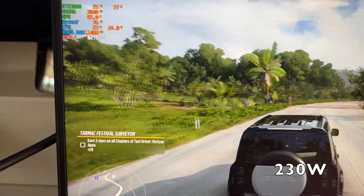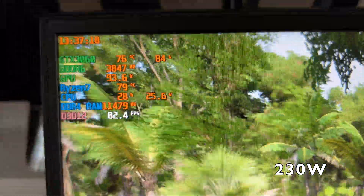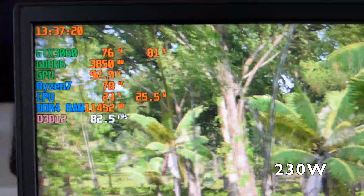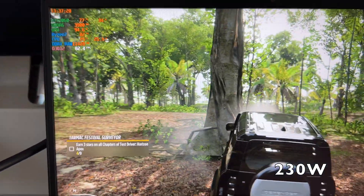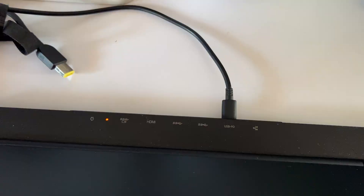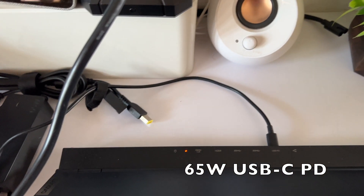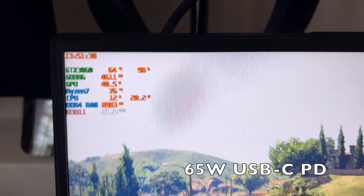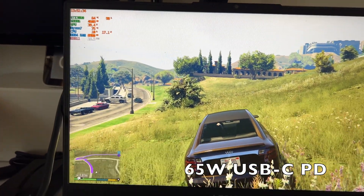So we can confirm the 230-watt adapter can fully power this Ryzen 7 5800H and the RTX 3060 graphics — this is the full 130-watt RTX 3060 — and it runs quite smoothly with no power issues. Now let's check one more thing: the USB Type-C adapter. This particular Legion 5, the 2021 model, supports only up to 90 watts via USB Type-C power delivery.